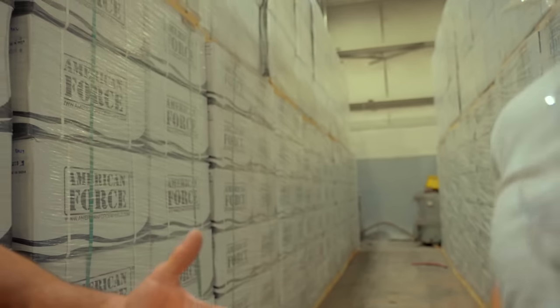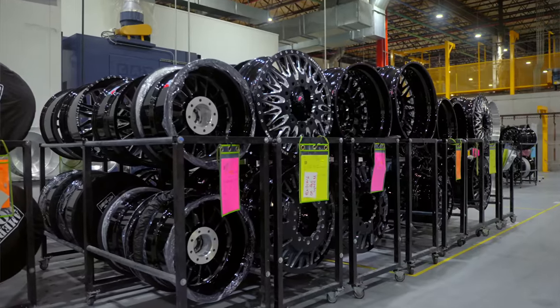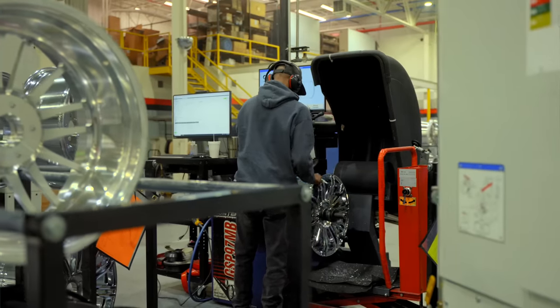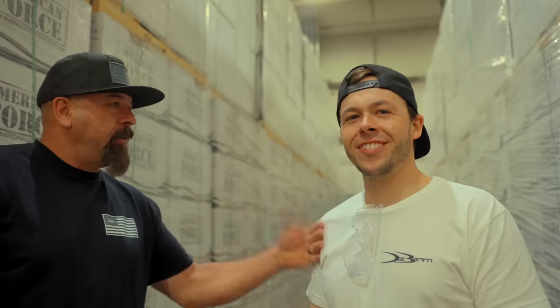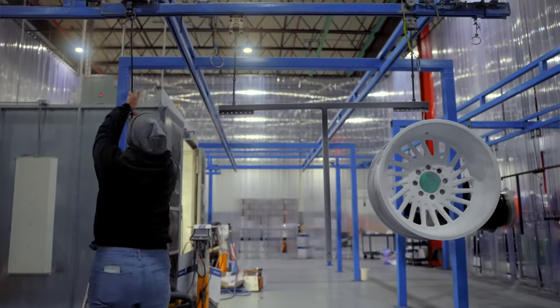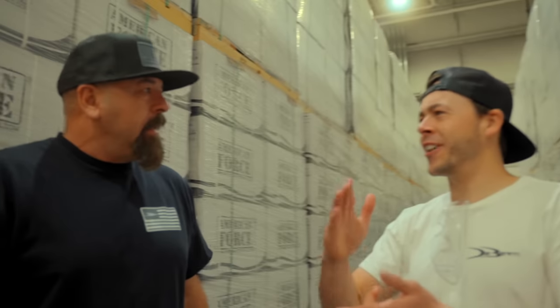There are thousands of wheels surrounded. I think we're in like probably a hundred thousand square foot of inventory before they even start machining the American Force wheel. This is perfection at its finest. It's art and structure — just American. Let's just get right to the best parts.